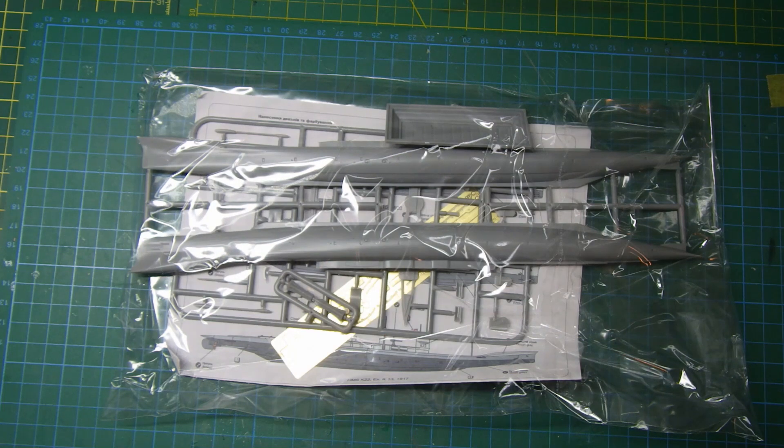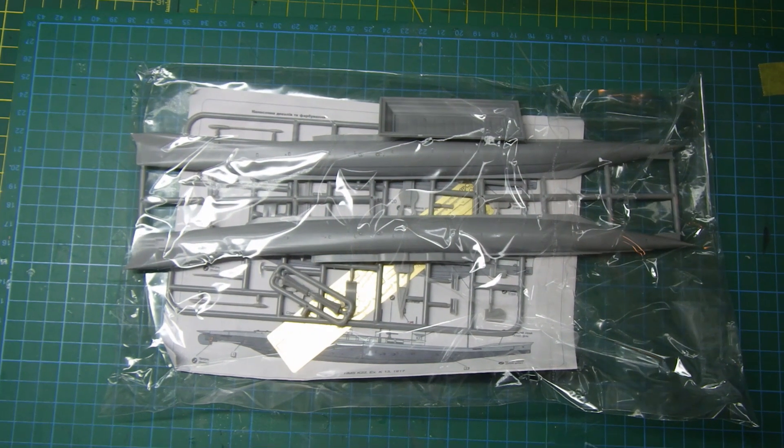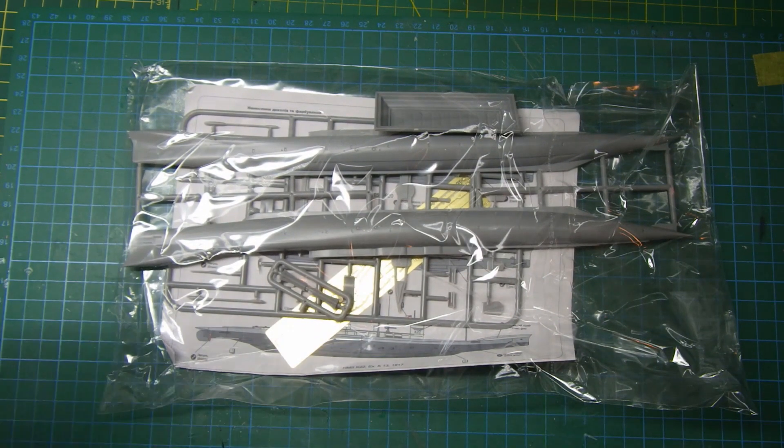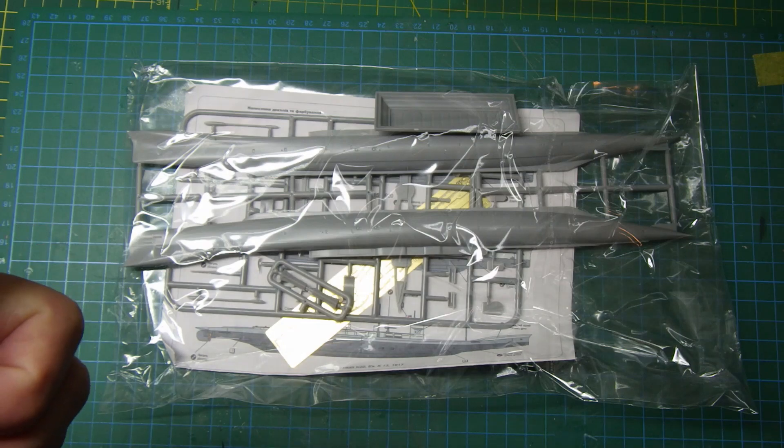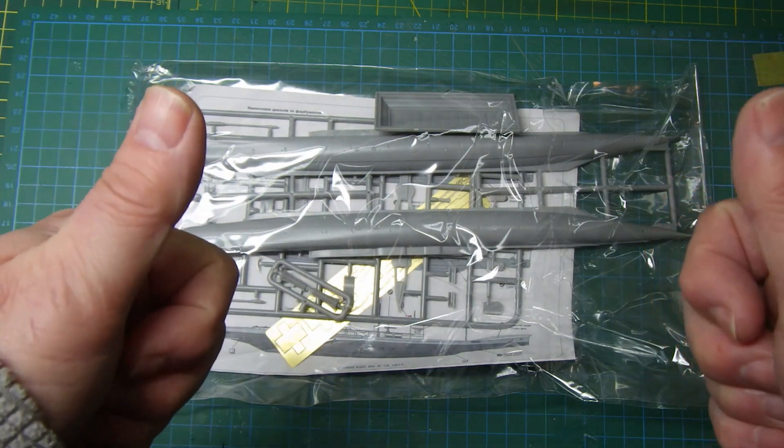So there you go — those of you out there talking about model boats, I've finally capitulated and got one. It can't be too hard, it's a submarine. It might be the beginning of something, I don't know. If you want one of these, they're available on eBay — it wasn't particularly expensive — and free shipping from the Ukraine. You can't argue with that. Thanks for watching, stay safe out there, and if you're in the Ukraine, please stay safe. Bye for now.